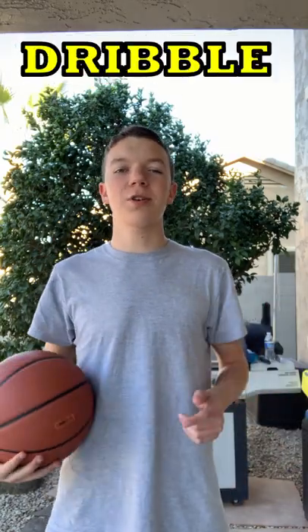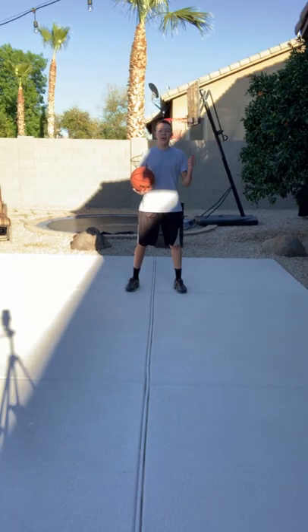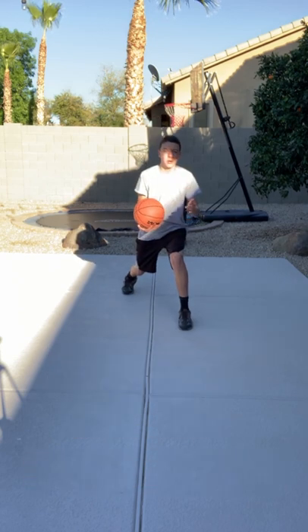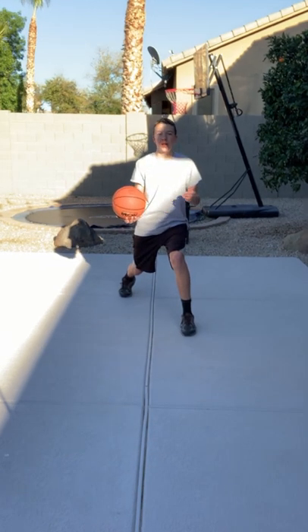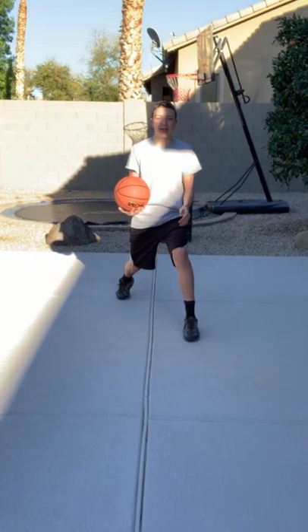Try this one drill to learn how to dribble the basketball between your legs. Start by finding a long straight line like this to work with. Next, stand over the line just like this. Now take one large step forward with the foot opposite of the hand the basketball is in, while also keeping the line in the center of your body.